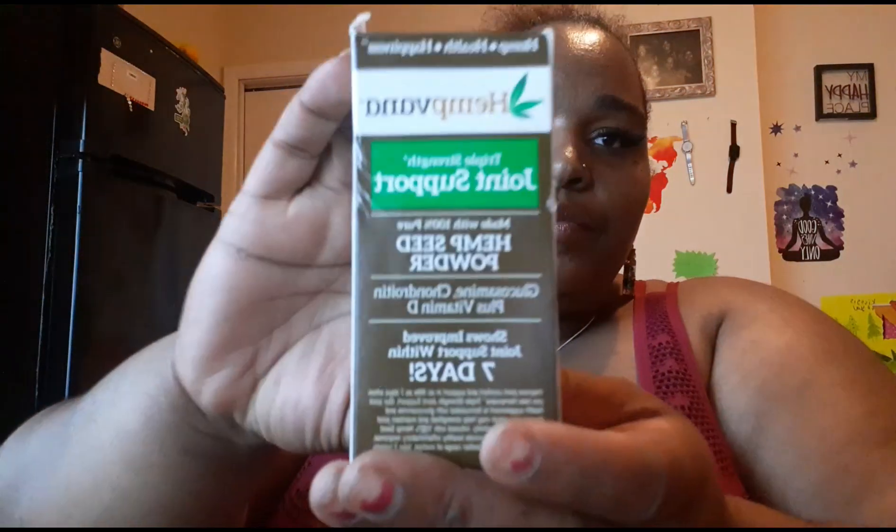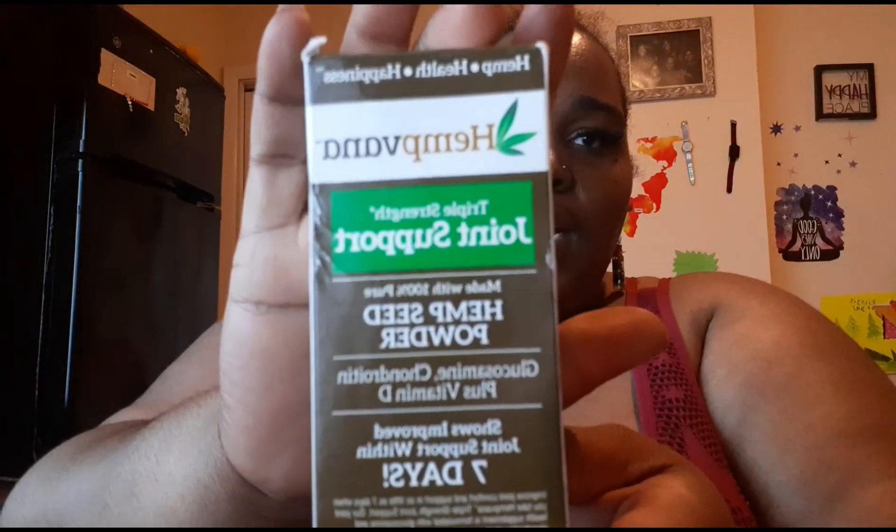Hey guys, welcome back to my channel. So today we are going to talk about this Hemp Banna product. It's for joint support. So if you're like me and you are a bigger person and you start working out and the workouts are intense, so your body aches, right?